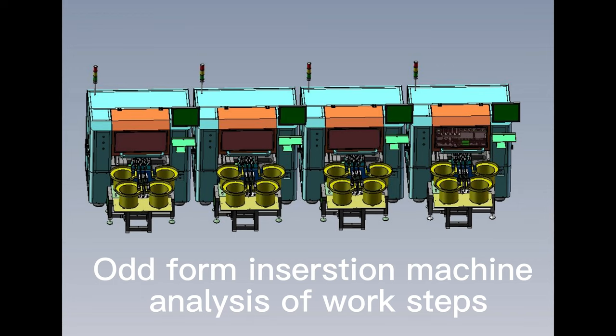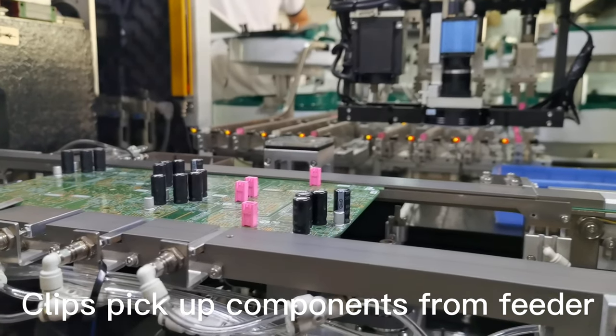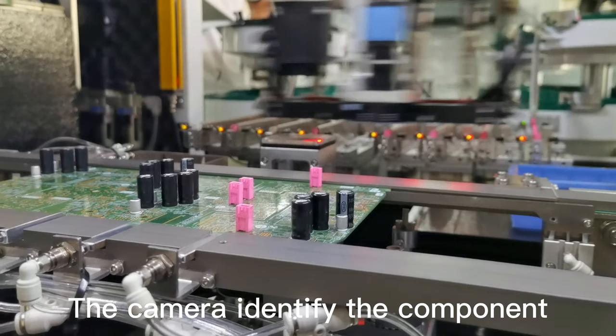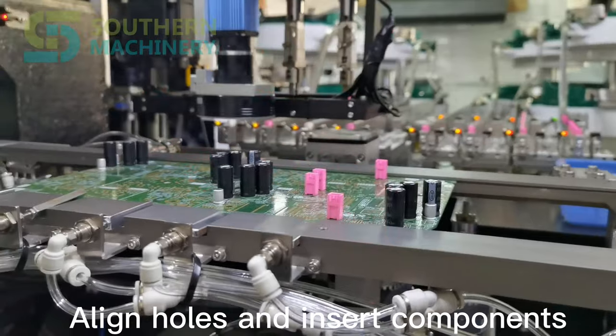Auto-foam insert machine analysis of work steps: clips pick up components from the feeder, the camera identifies the component, then aligns the holes and inserts the components.